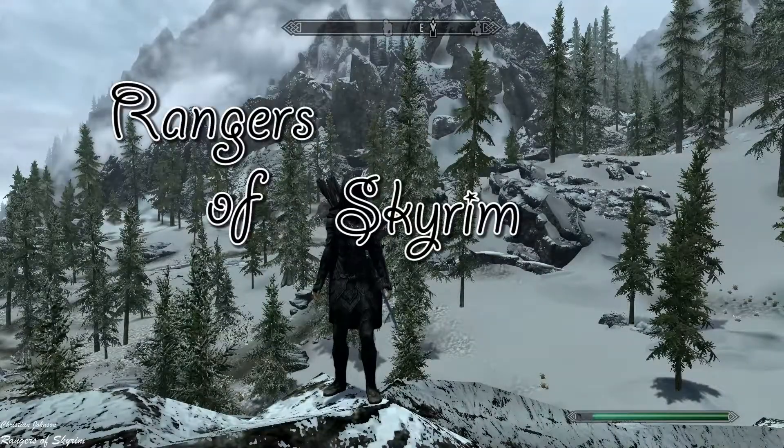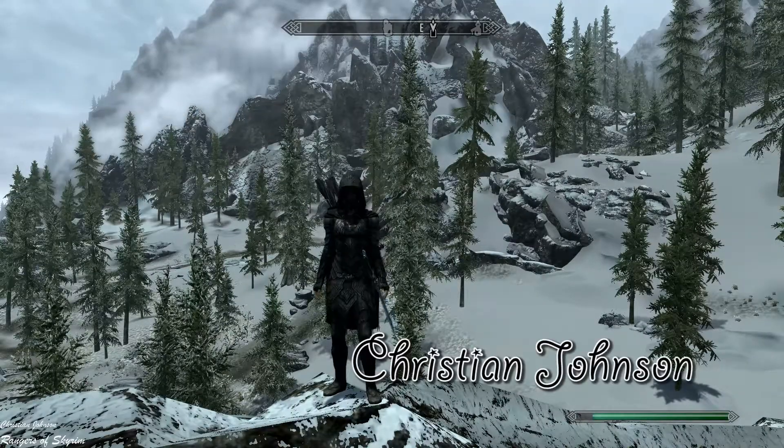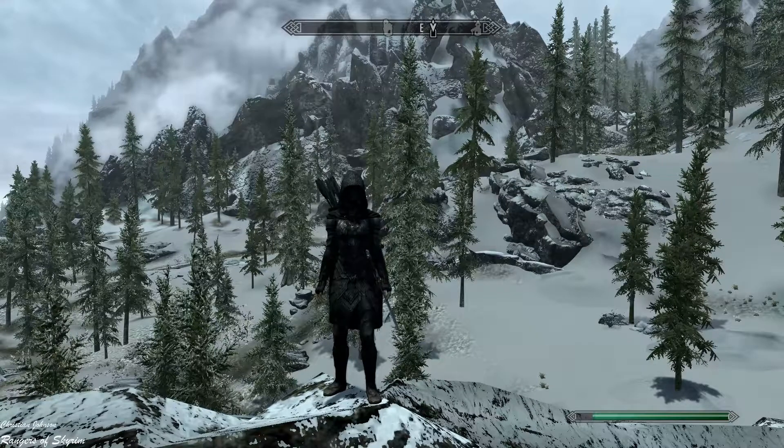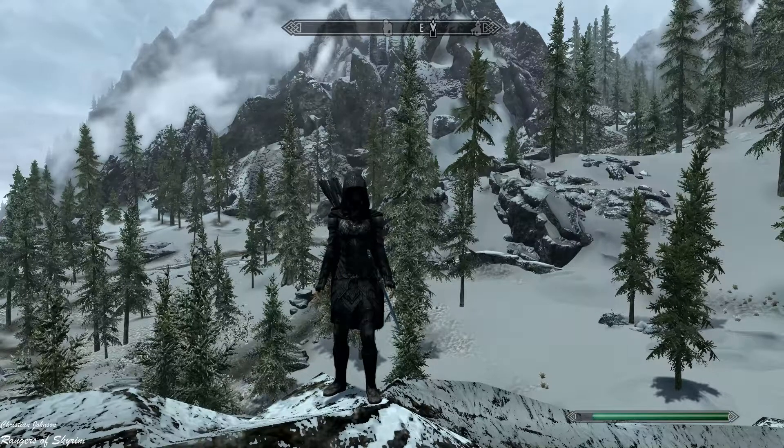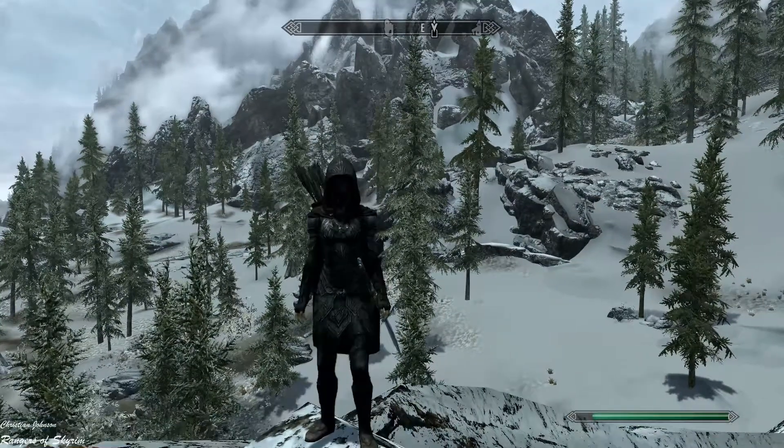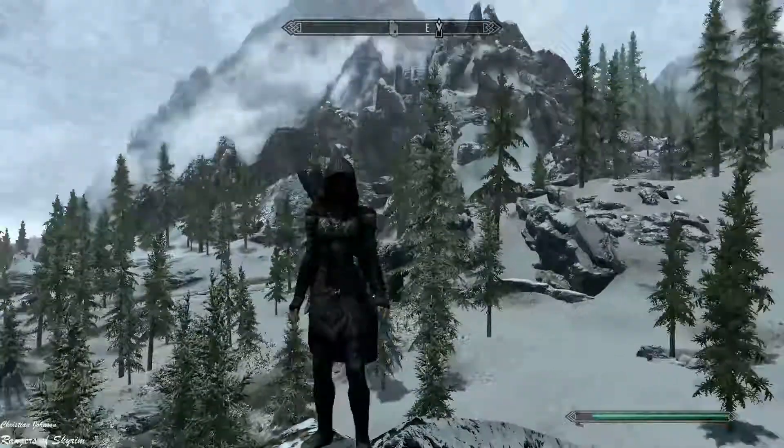Hello guys, welcome back to another Skyrim mod review. This time I'm reviewing Rangers of Skyrim, an armor mod made by Christian Johnson. I'm not that good at mod reviews, so bear with me.